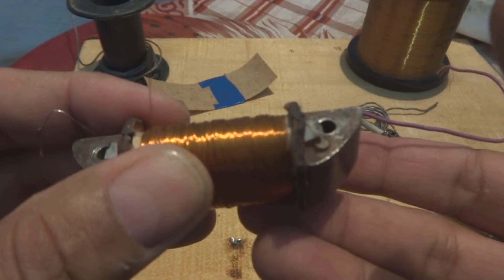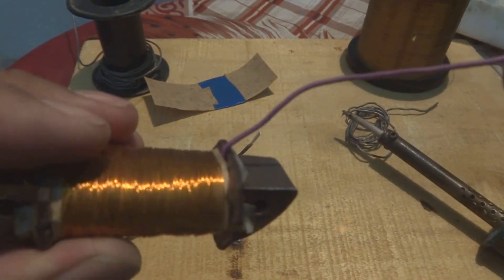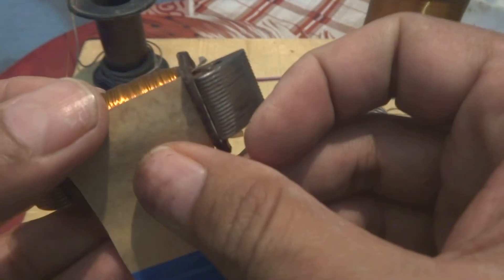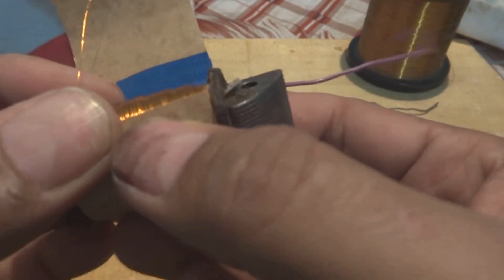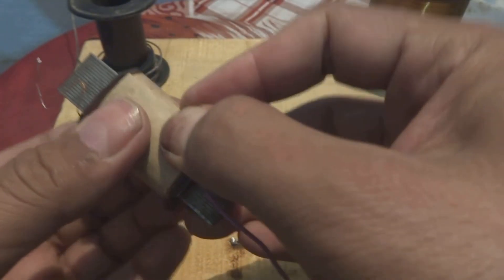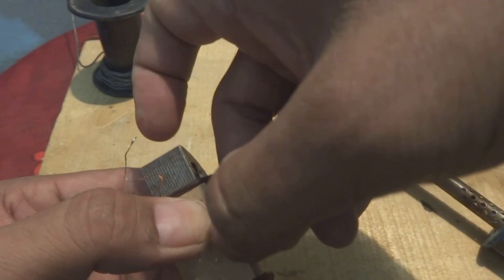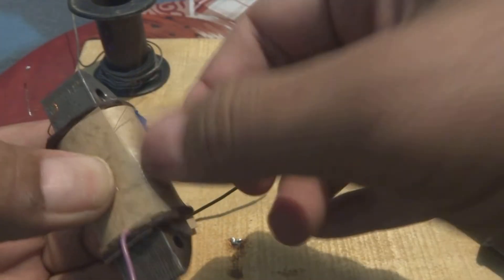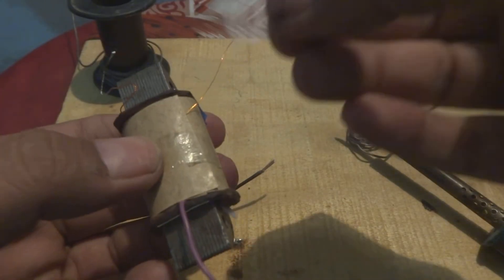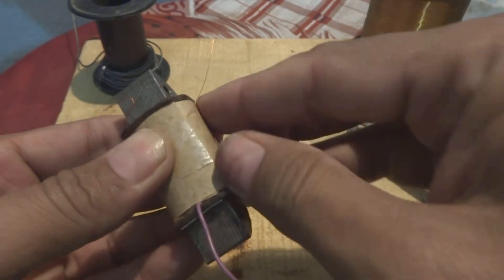We completed 500 more turns — as you can see, this end wire is coming, and one lead we just brought it out over here, you can see. Now is the time to put this insulation tape paper on the top. Something like this we will do, and then a piece of tape we should put on this winding to secure it. For further security, we are providing a further piece of tape.